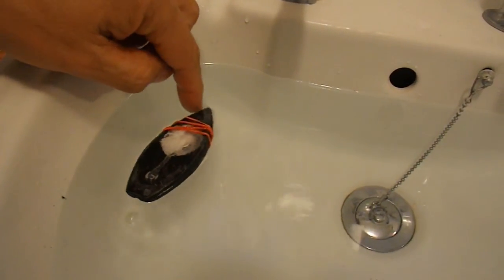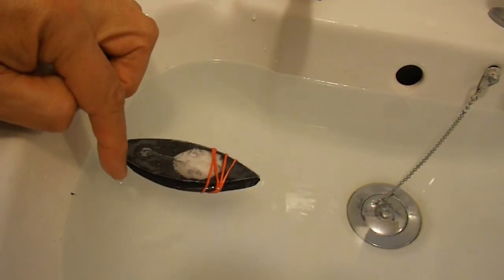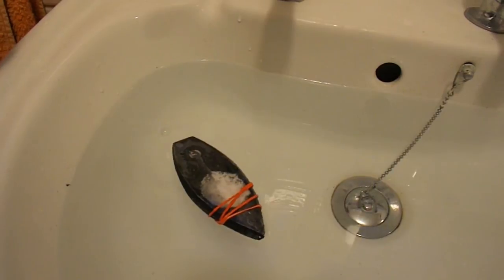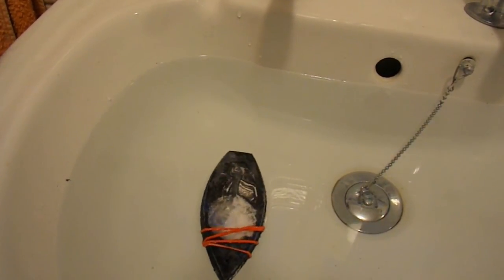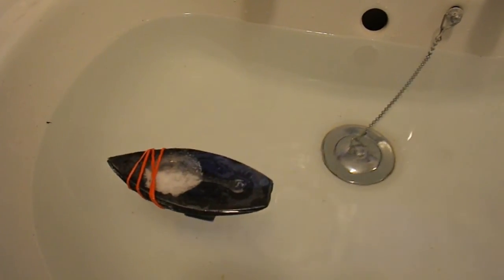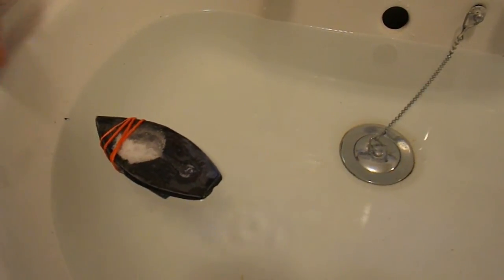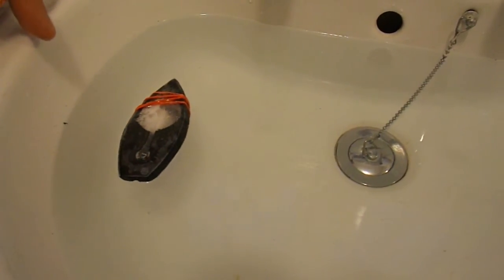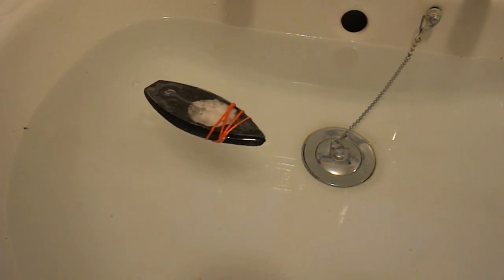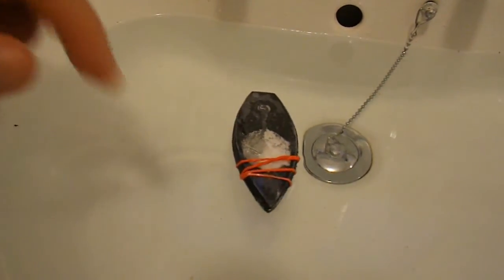Wish I'd filled the bath up this time. Didn't think I'd need it with a little boat like this. Let's go! Just put a rudder on it.